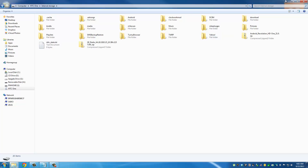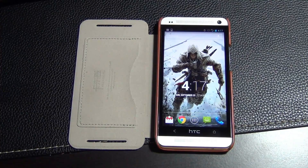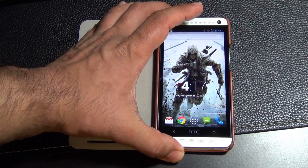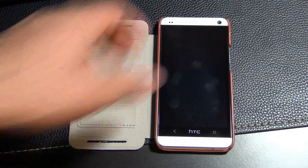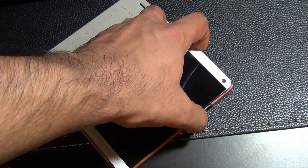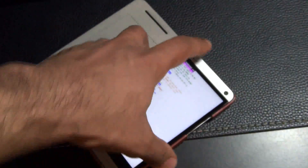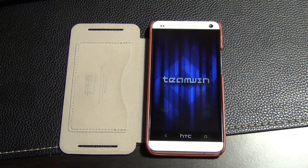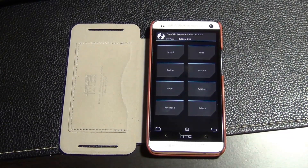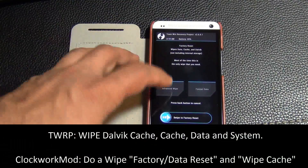Once the copy process is complete, exit your computer and detach the HTC One — we're done with the computer. Now power the phone off and go into custom recovery to complete the installation. Press power and volume down at the same time, then go to recovery and select power. Before installing any custom ROM, you have to wipe your device clean, so go to wipe and select advanced wipe in TWRP.